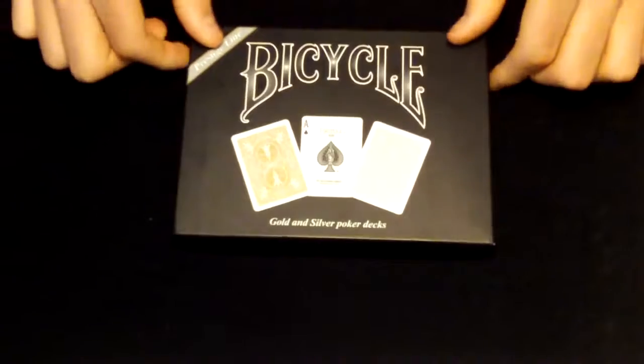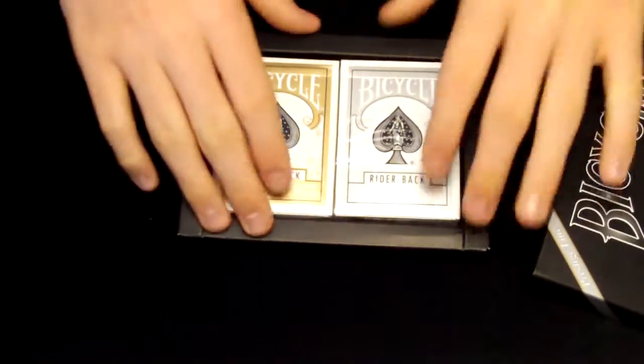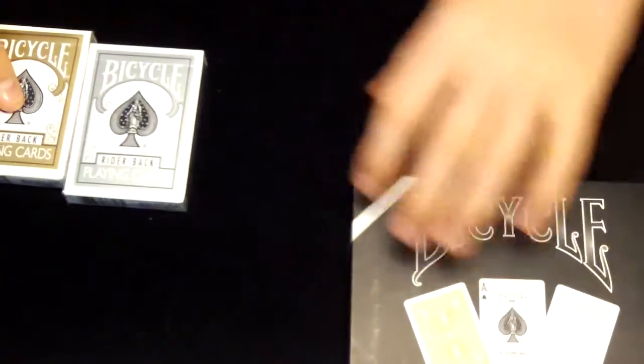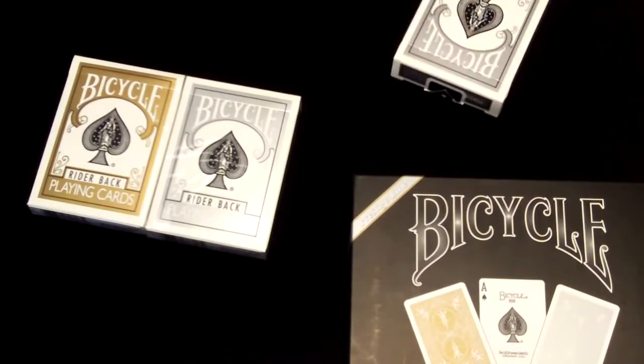Going inside the box, we have two very nice gold and silver decks here, and they're sealed. But I have a way to solve that problem — I have an open set right here.